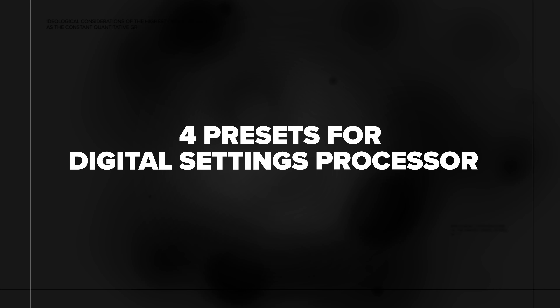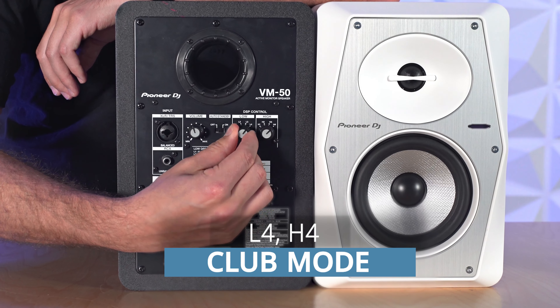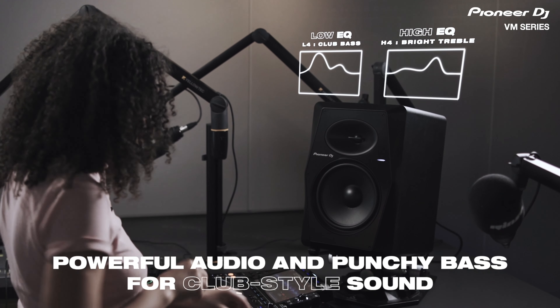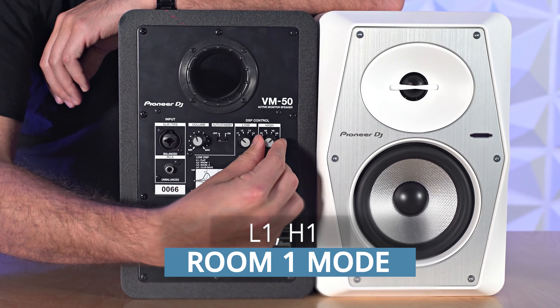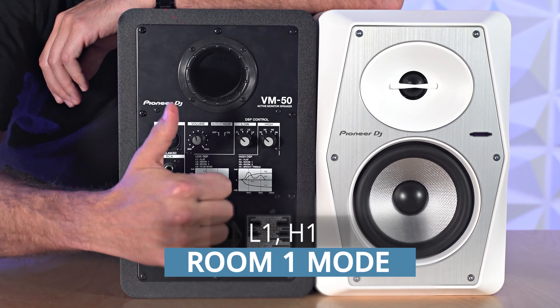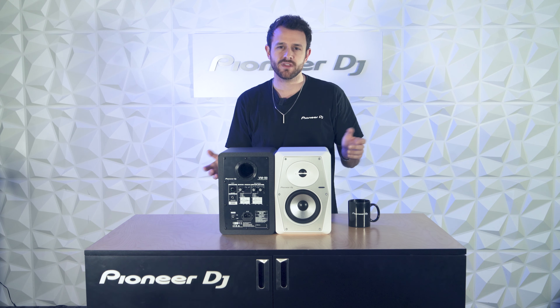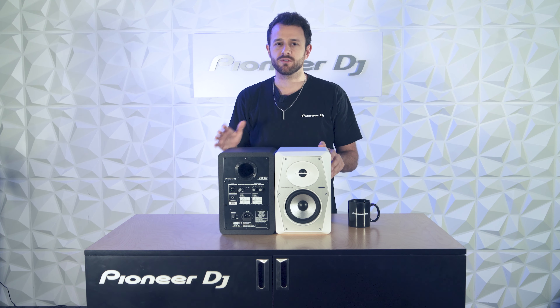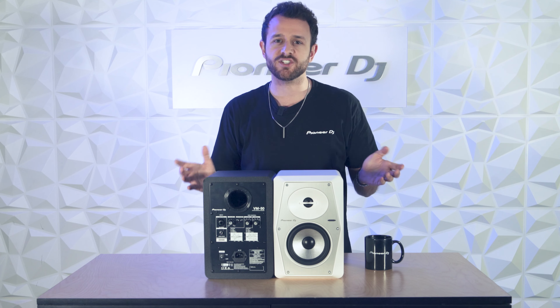Here are four of the 16 possible settings to help get you started. First, we've got Club Mode. If you're a DJ or music lover, this mode boosts the bass and treble to help make playback a bit more interesting. Next we've got Room 1 Mode — change the knobs to L1H1. If you're a producer and your listening position is too close to the wall, usually caused by a small room, this setting will help reduce reflections from hard walls or bass buildup in the corners. This can be a problem if you're mixing because often you'll misrepresent the bass in your own track.